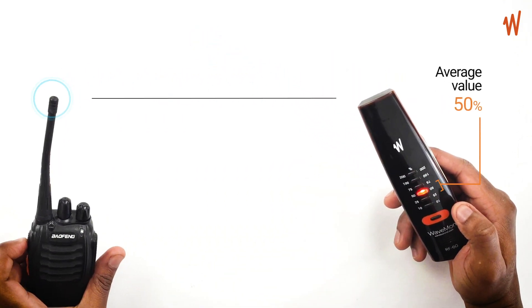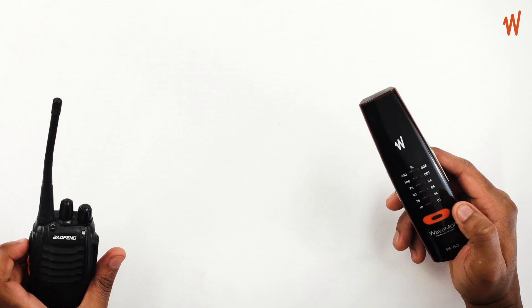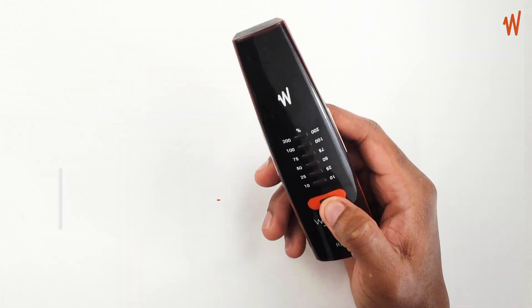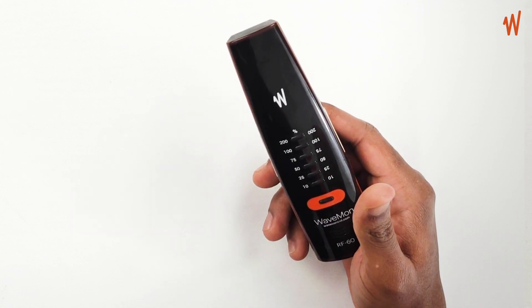Here you can see the average value showing at 50%. You can switch off your Wavemon by pressing the on/off button for two seconds, and it goes off.